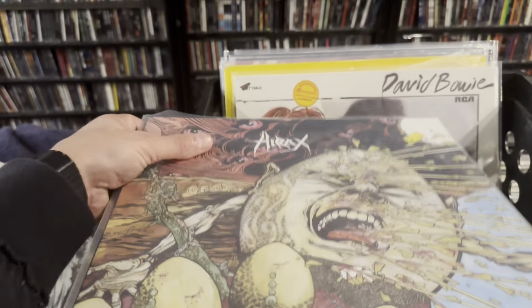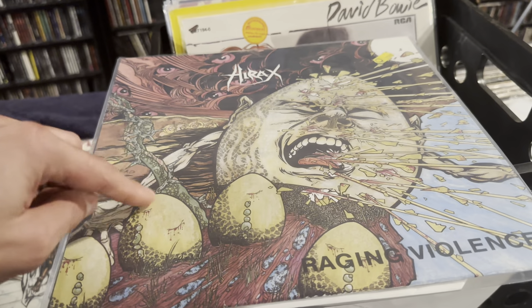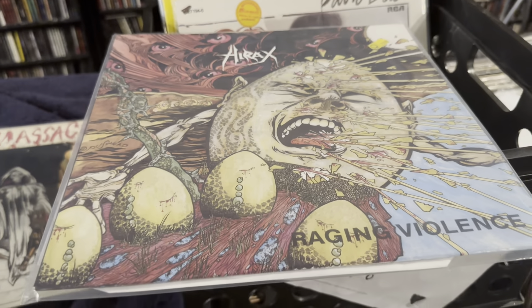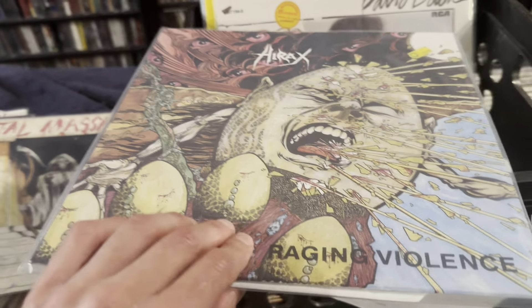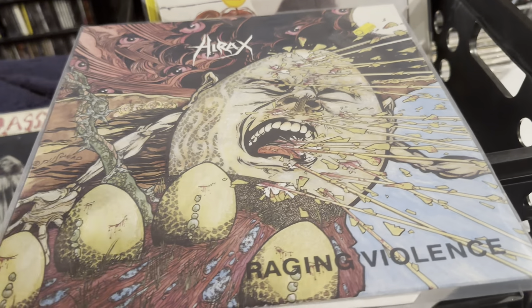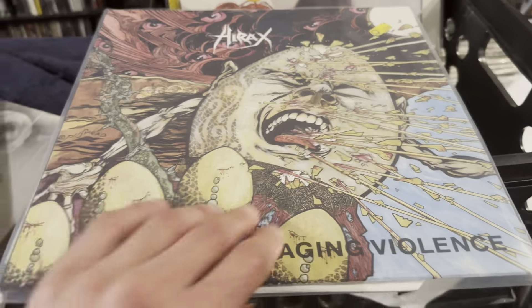Next up, my boy K-Ton, and this is Hyrax, Raging Violence, with the Pushead cover. He was the dude to go to in the 80s if you wanted a dope looking album that people would just buy for the cover. And this is a great album — Hyrax, still active today. K-Ton, my man.